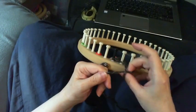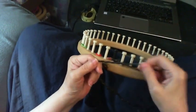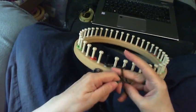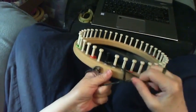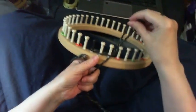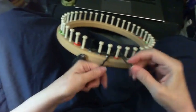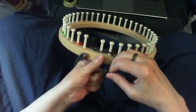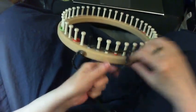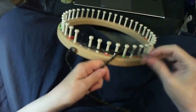Take the working yarn, pull it through the loop, and snug it up. Go behind the next one, put the working yarn through the loop, and snug it up. Go through the next one, take the working yarn through the loop, and just snug it up. And we just do that all the way to the last peg.